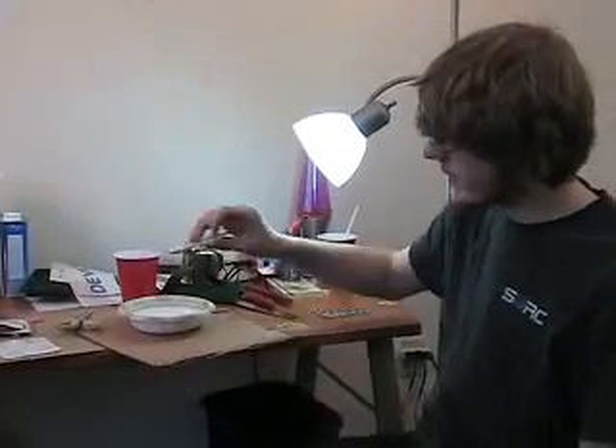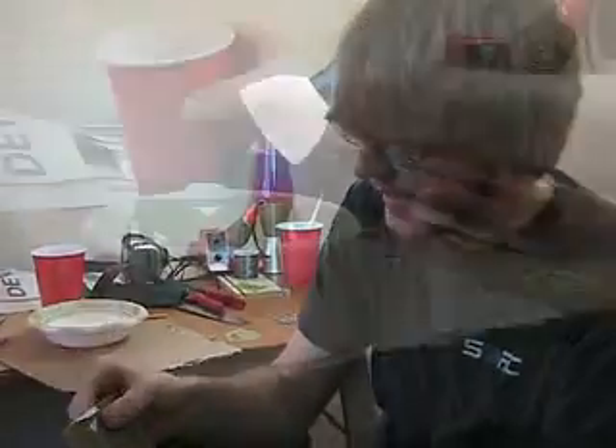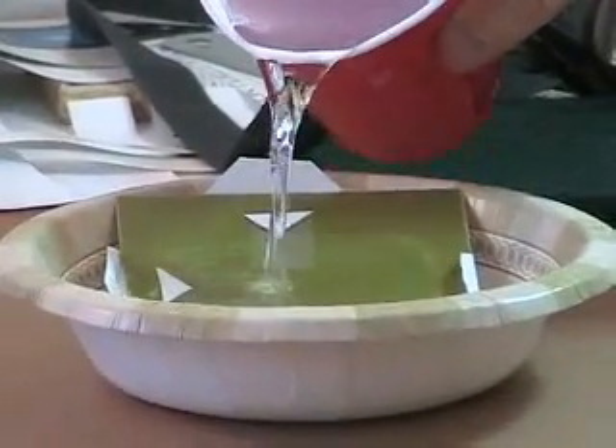Now we're going to take our ironed-on transfer and soak it in water so we can remove the paper.